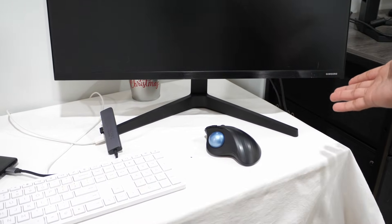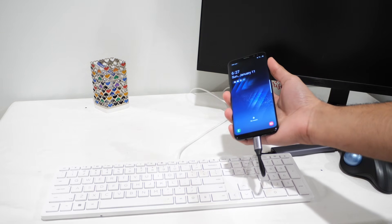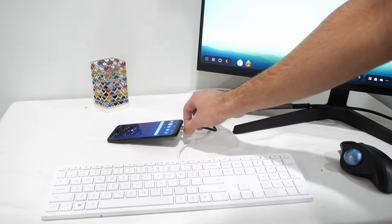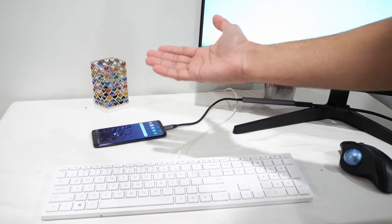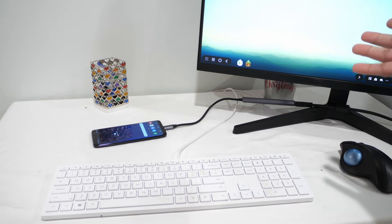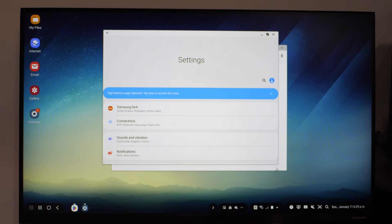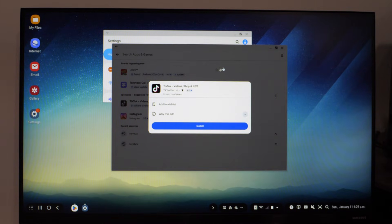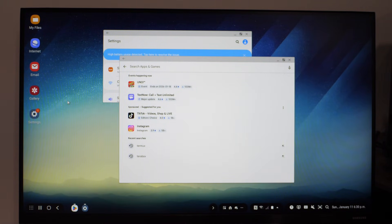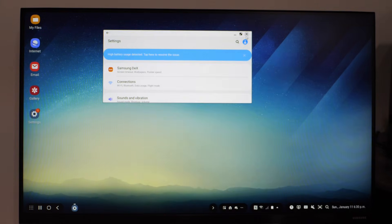We're using a Samsung phone with a Samsung monitor — how convenient. Here's what Samsung DeX actually looks like. The phone does all the computing, so we can literally just leave the phone here and do everything else like normal. We can resize windows like on pretty much any other desktop operating system, move them around, and right-click to do pretty much everything else you'd do on a desktop.